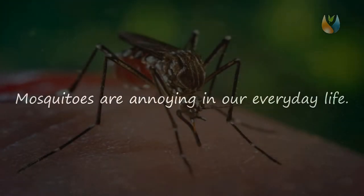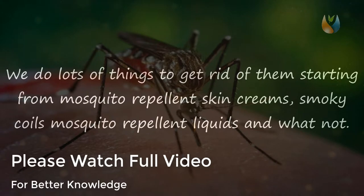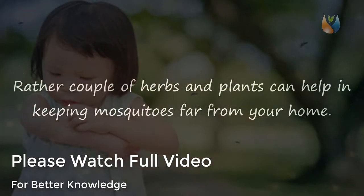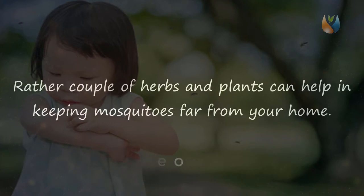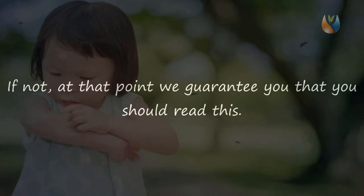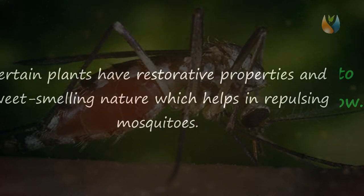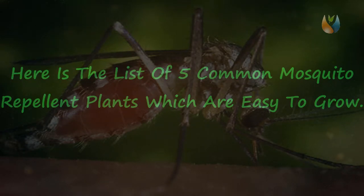Mosquitoes are annoying in our everyday life. We do lots of things to get rid of them, starting from mosquito repellent skin creams, smoky coils, mosquito repellent liquids, and whatnot. Rather, a couple of herbs and plants can help in keeping mosquitoes far from your home. There are various plants which act like mosquito repellents, and certain plants have restorative properties and sweet-smelling nature which help in repelling mosquitoes. Here is a list of five common mosquito repellent plants which are easy to grow.